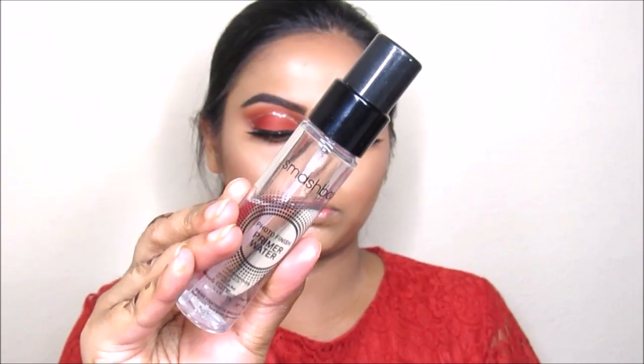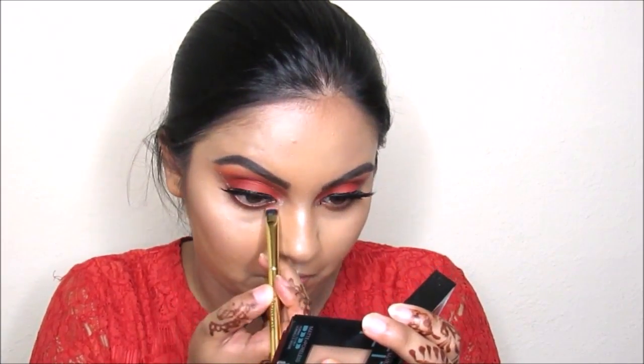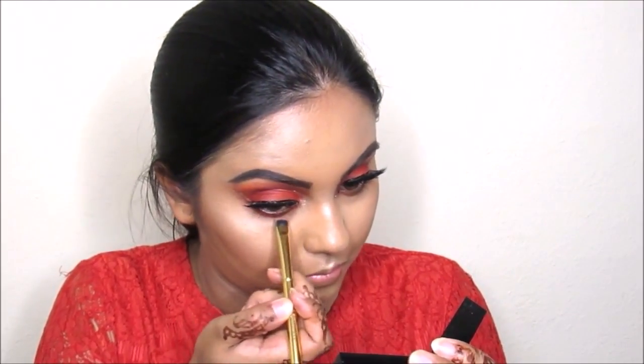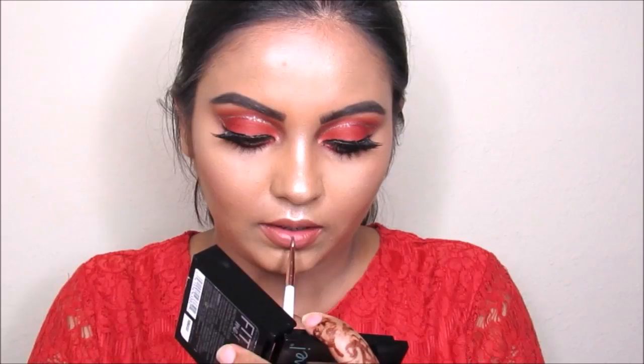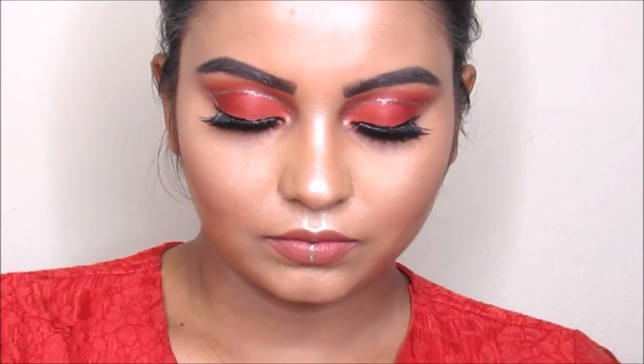Now I'm applying this Smashbox Photo Finish primer water all over my face and going to smoke out my lower lash line using the same color I used on my crease. Then I'm applying the Huda Beauty Queen lipstick in Trendsetter, and applying the Tila Magnificent Metal liquid glow eyeshadow in Smoky Storm as my lip ring. And yeah, this is the finished look — thank you so much for watching!